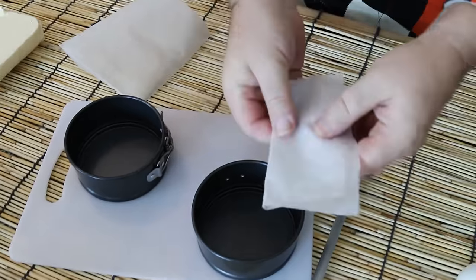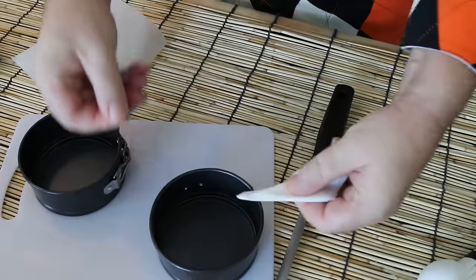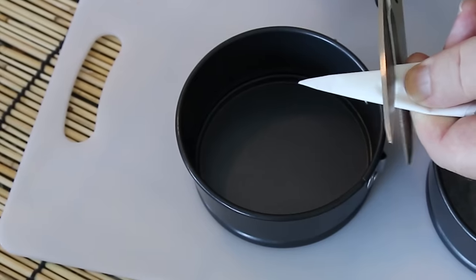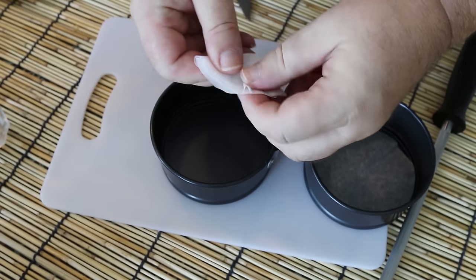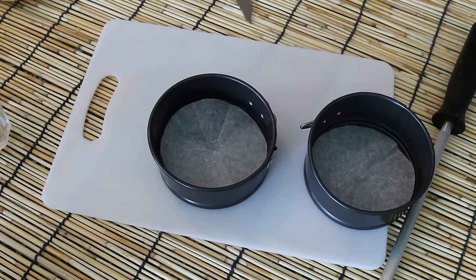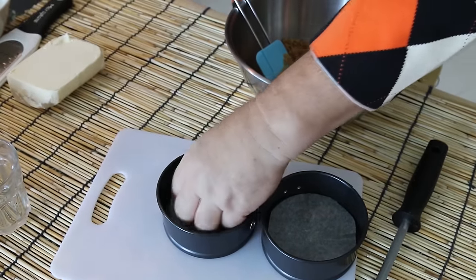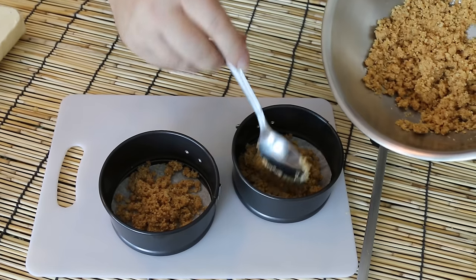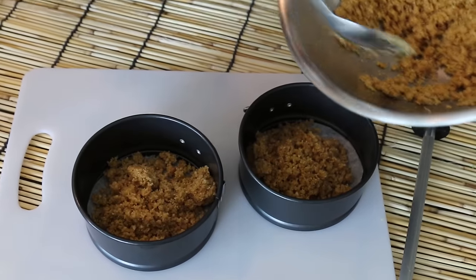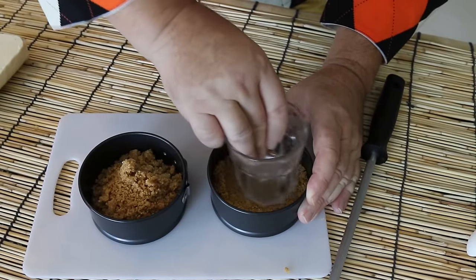I want a little baking paper in the bottom of my pan, so I'm just going to fold a square of paper into a point like so, line that up with the center of the pan, snip it off, and that piece should just make a perfect little circle for the bottom of our pan. I'm going to stick with these little individual cheesecakes. A tiny little bit of butter just to stop them sliding around, then I'm going to divide my mixture into the two cheesecake bases, and with the bottom of my glass I'm just going to compact this down and get it nice and level.